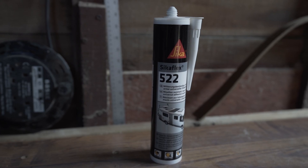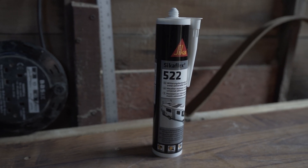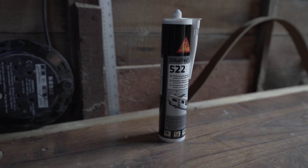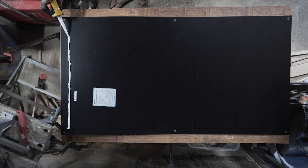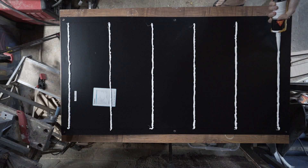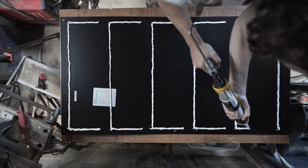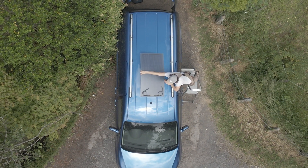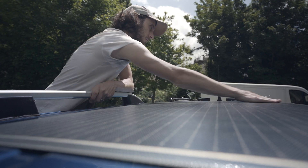To adhere the panel we're using Sycaflex, designed specifically for automotive use. It has superior strength, can deal with the ongoing vibrations of a van, and is also UV resistant. Using our marks from earlier, we can apply a bead that's around 5 millimeters thick. Once done, you can go ahead and place the solar panel on the roof in your desired position and apply a little pressure all the way around without being excessive.